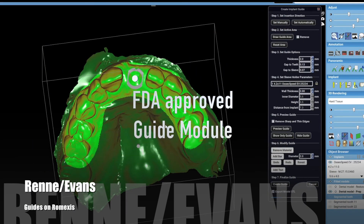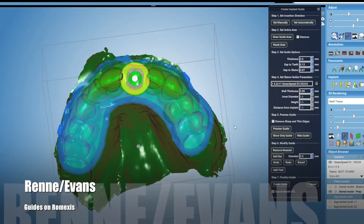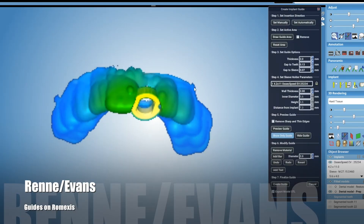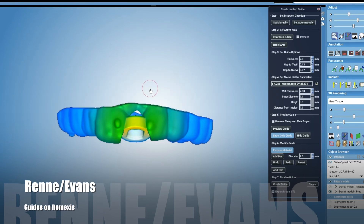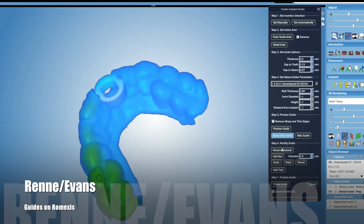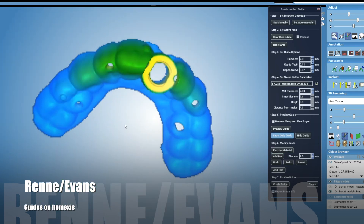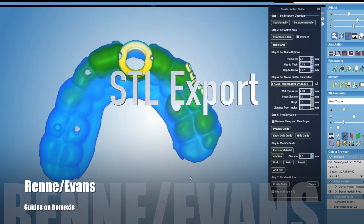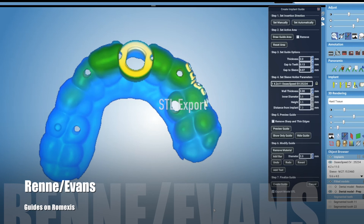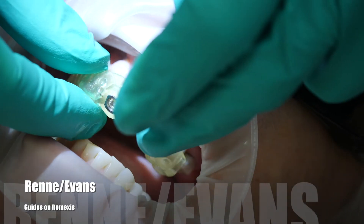Now with everything positioned the way I want it, I go ahead and design the guide. I fine-tune the sleeve parameters based on my surgical guide drill kit. I'm removing material from the guide and placing some holes for verification of seating. Then I'll stamp it with the patient's name, export the STL, and import it for 3D printing into any system.